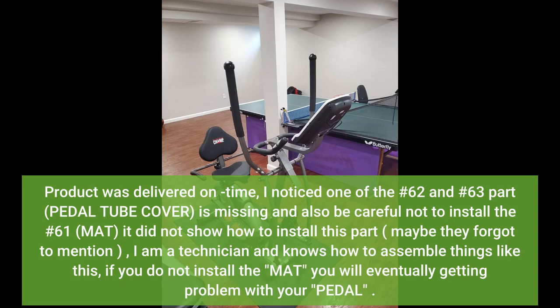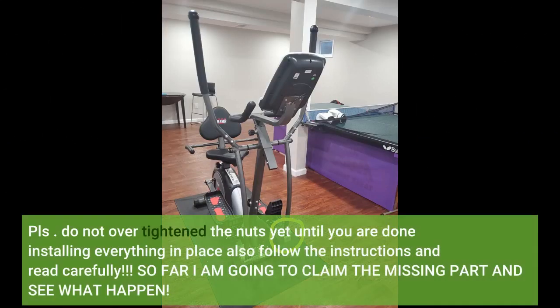I am a technician and know how to assemble things like this. If you do not, please do not over-tighten the nuts until you are done installing everything in place. Also, follow the instructions and read carefully. So far I am going to claim the missing part and see what happens.